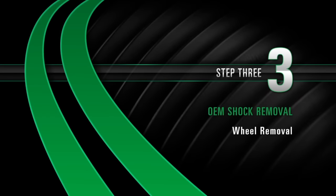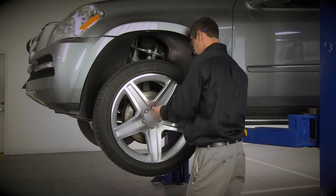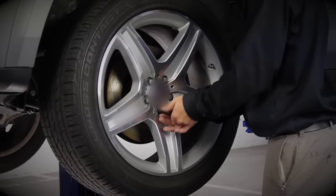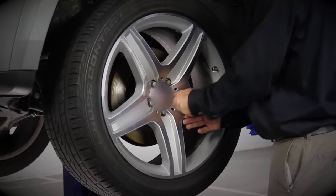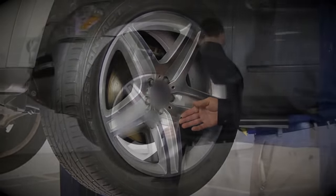Removal, Step 3: Wheel removal. Start by removing the wheel's lug nuts. Once the lug nuts are removed, carefully take off the wheel.